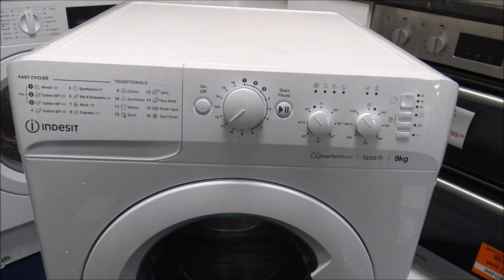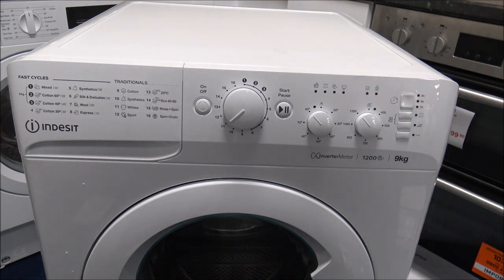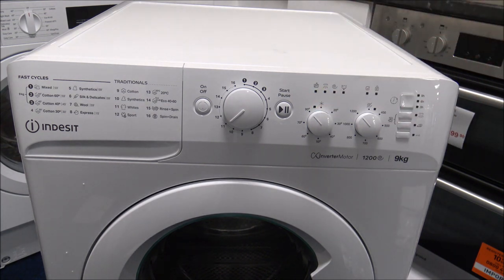All that will do is hopefully help to clean the machine through. Service washes are an important thing to do — ideally do it once a month. Either use things like sachets to help keep the machine clean, or if not, you can just put it on its own with nothing in it at 90 degrees, select one of the quicker programs, and it will just go through and clean the machine. The main advantage is it will hopefully make the machine last longer, because it's helping to keep the element clean.